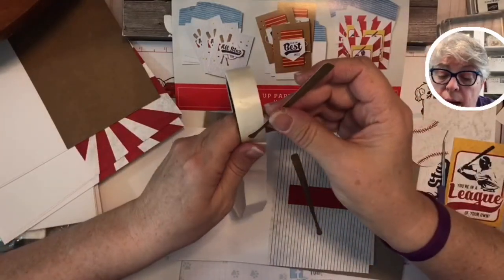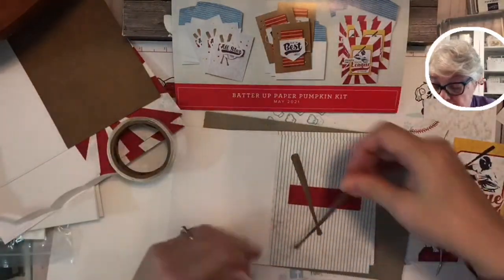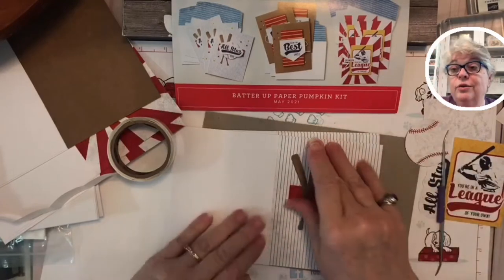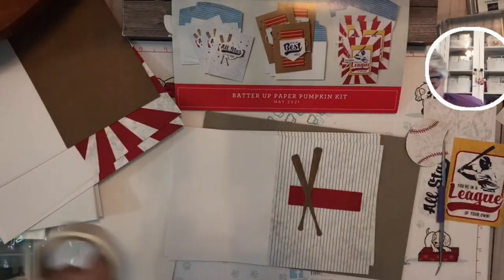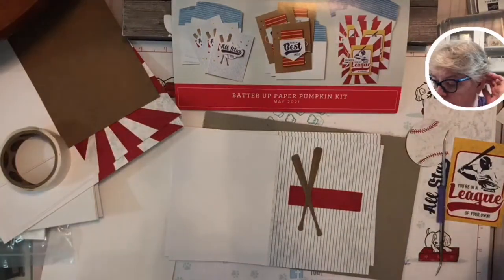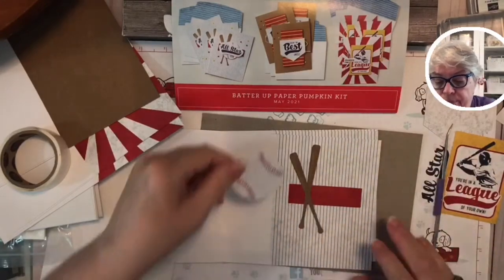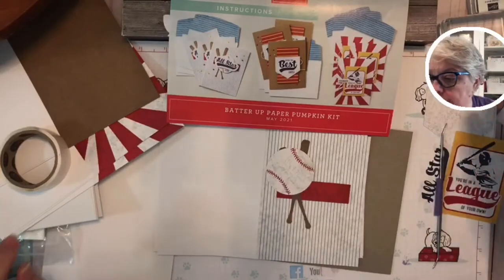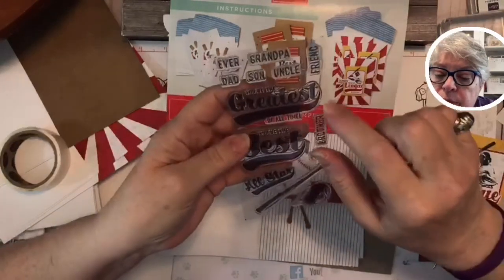Y'all, do you know who Alan Jackson is? He grew up in the town I live in — Newnan, Georgia. That song 'Way Down Yonder on the Chattahoochee' — he literally grew up on the Chattahoochee. I personally did not, even though... oh, I see — we can stamp something right there! Let me see where I put my stamps. Here they are — dad, son, uncle, friend, brother, mom.